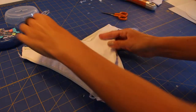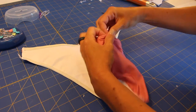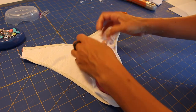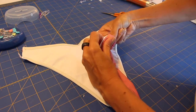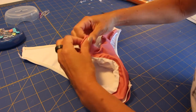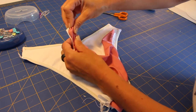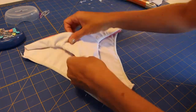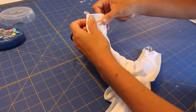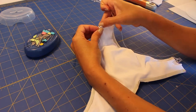Now we can place our front piece. We turn the front piece around to the correct side, and then right sides facing together, we place the front parts inside the back parts. We align the sides and the crotch area and sew four layers on the sides and also on the crotch area.